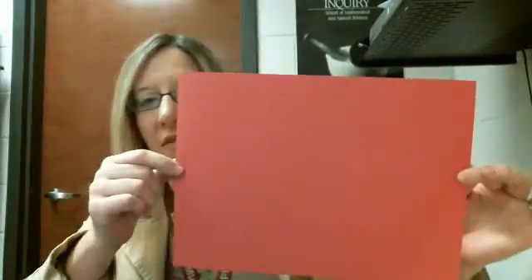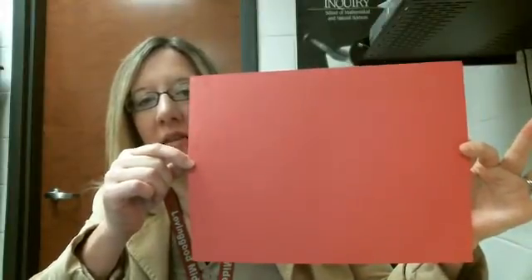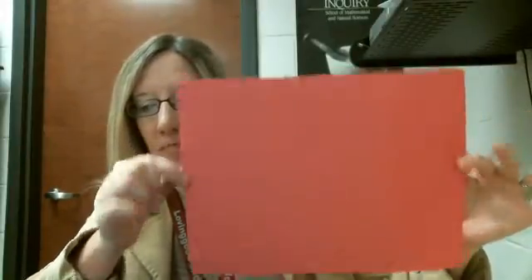You will need a sheet of paper. If you have construction paper, you can use construction paper. If not, by all means you could use notebook paper, computer paper, anything that's a full sheet of paper. You're going to need scissors, you're going to need glue, and then you're going to need the two sheets of paper that you received in class.